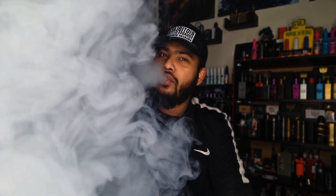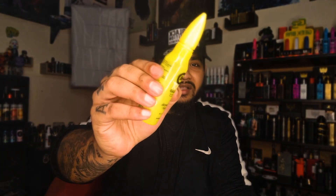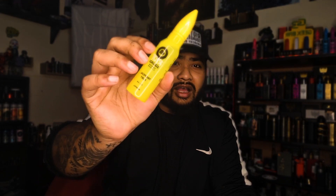Assalamualaikum everyone, hopefully you're all doing well. Today is another review for a juice, and this is one of my favorite brands — Riot Squad. This is the Tropical Fury by Riot Squad, an amazing fruity flavor.